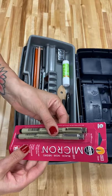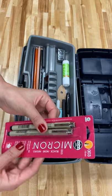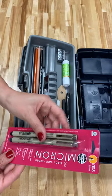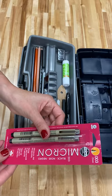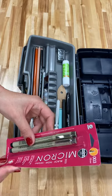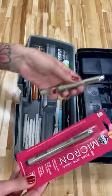They are black, they are archival ink, and they are pH neutral. These are going to be really good for outlining and sketching if you're doing ink sketches or drawings, and any type of line drawing that you want to be nice and black and permanent. Archival means permanent and that it won't fade.